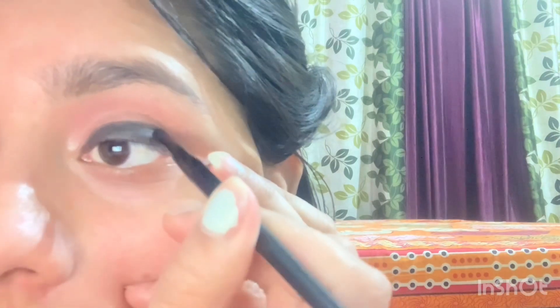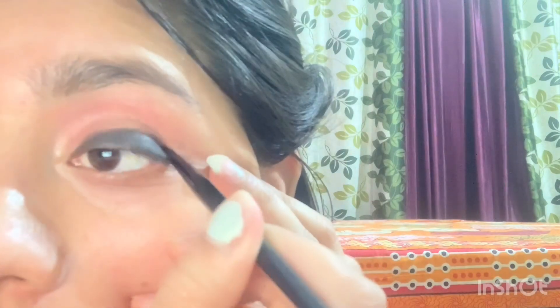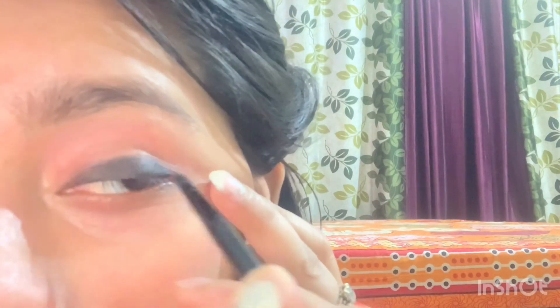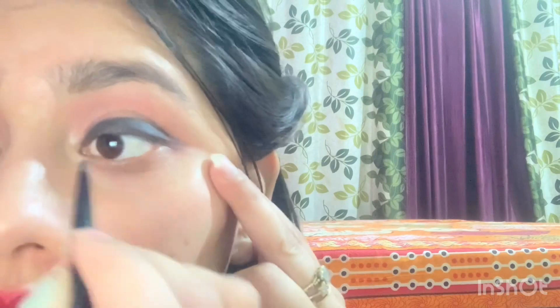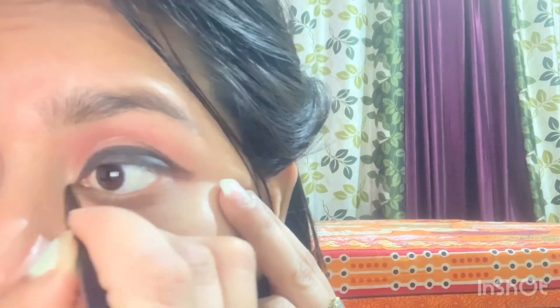You have to see the line from here and push it from here — like this, and like this. Just a little smoky effect here.